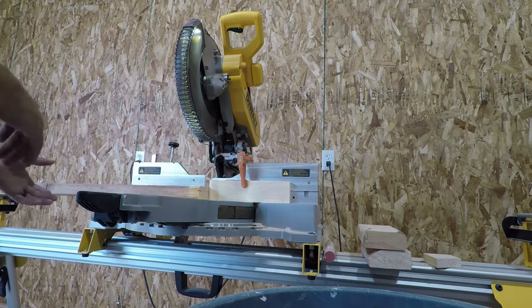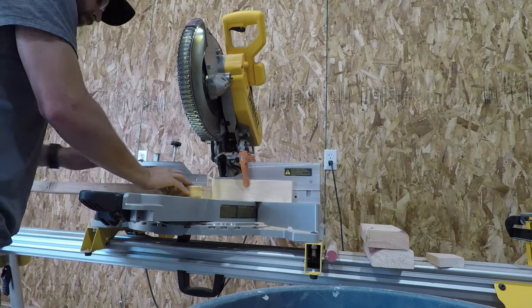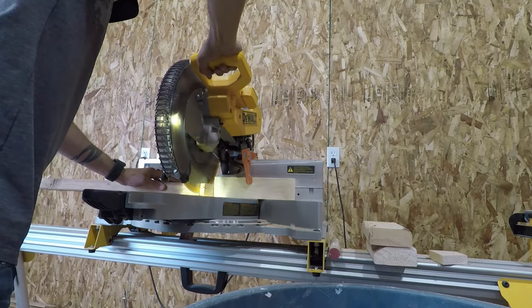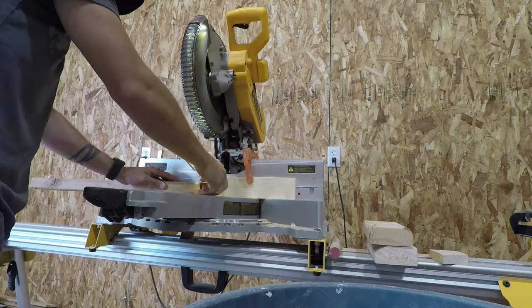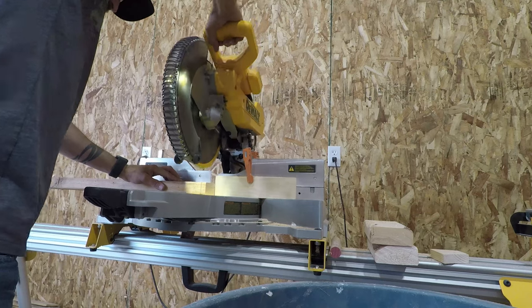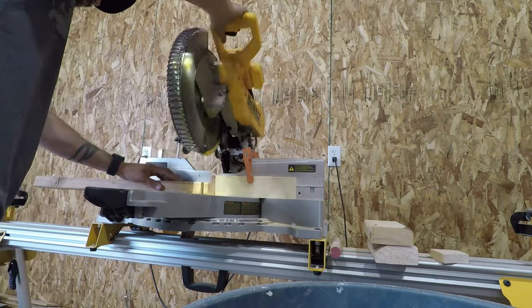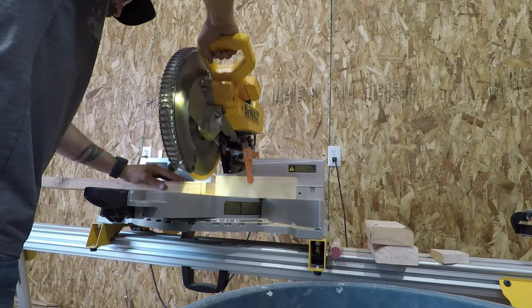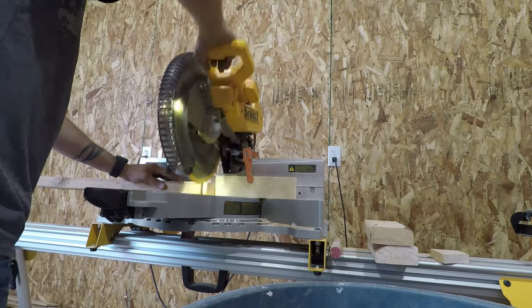The first thing I did was to put a stop block on the miter saw fence. You can see that my wood would butt right up against it. This allowed me to make my cuts repeatable so that they would be a half inch every time and always the same size. I can just quickly butt up against that stop block, make my cut, check the cut, throw it in the bin. I did this 1,116 times.